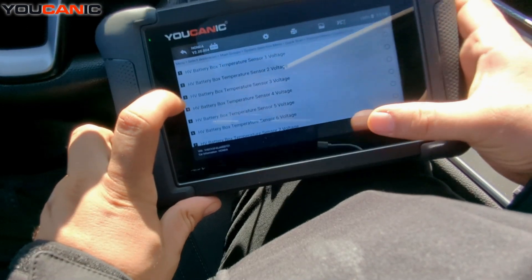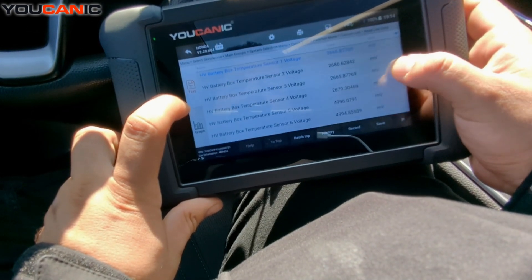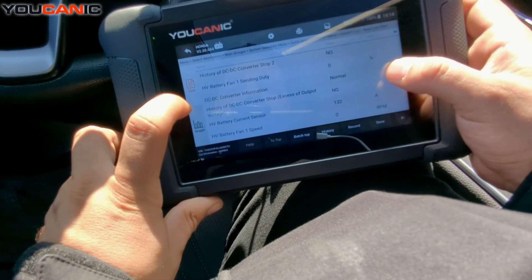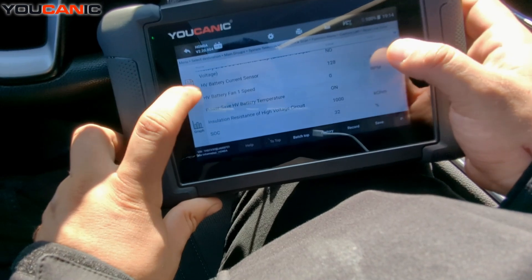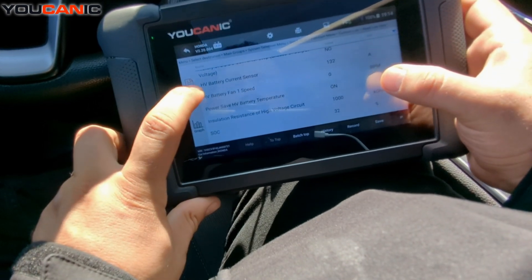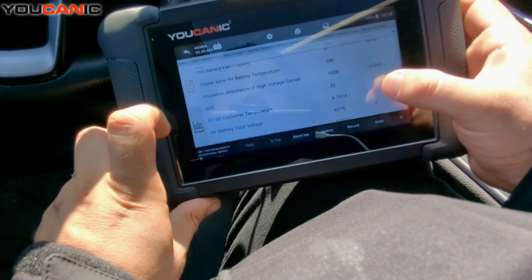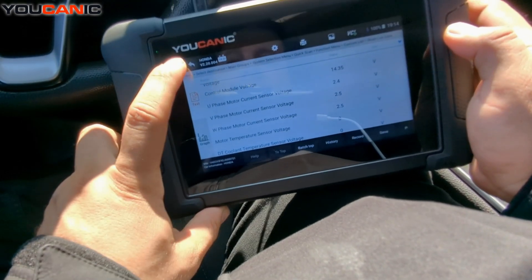You can enter the IMA module to monitor the hybrid system. You can read codes, but most importantly you can go to live data and look at voltages, temperature sensor, status of the DC-DC converter, amperage being drawn, high-voltage battery level, battery fan status — a lot of troubleshooting data.